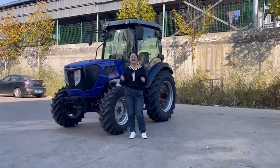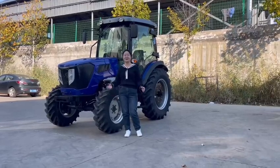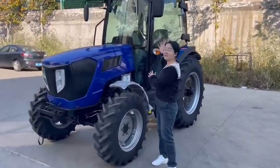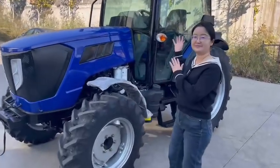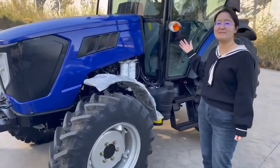Hello friends, this is Lily. Welcome. Today let's see a new tractor — 50 horsepower tractor with air conditioning equipment.